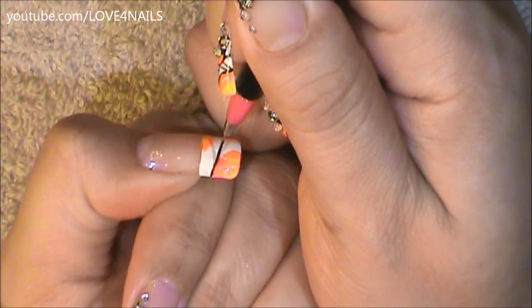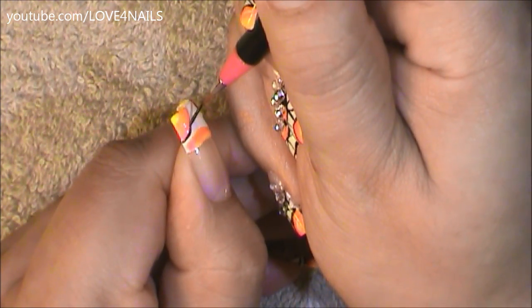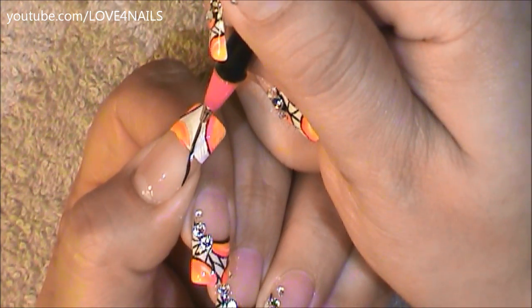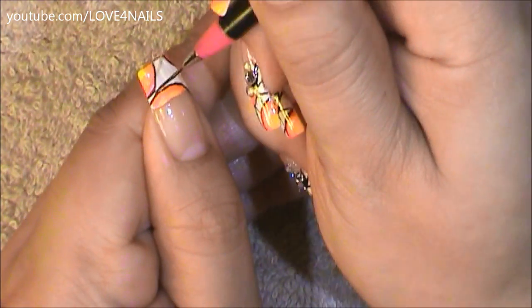Now it's time to outline each of these rounded shapes. I'm using a striper brush in a short size along with black acrylic paint and I'm doing the same exact thing to the two upper cornered ones. Now on the third one I'm going to go under my French manicure and unite it to the lower half circle, rounding it all the way around with this black acrylic paint outlining it.